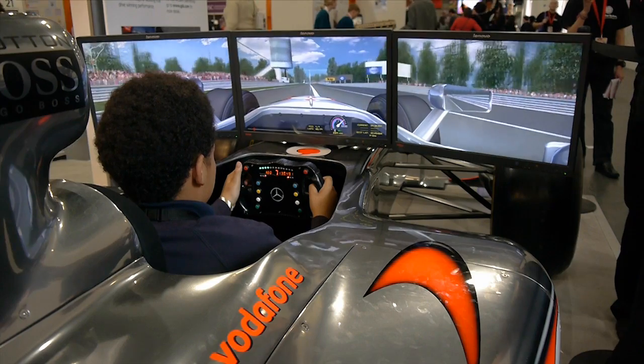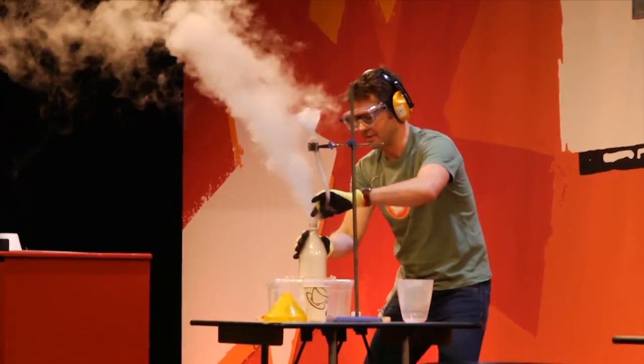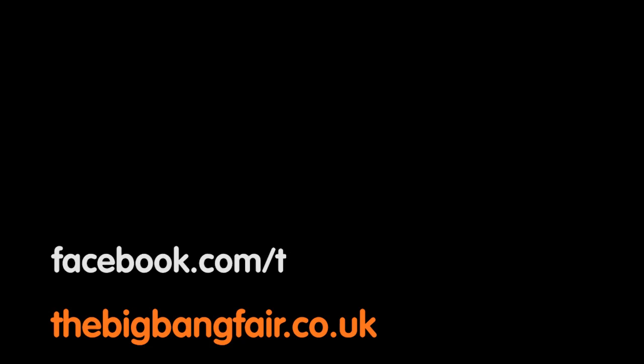You can check out these bacteriographs and much, much more at the Big Bang Fair, which takes place between the 13th and 16th of March at the NEC Birmingham. Places are free, so check out the website for details. Thank you so much.